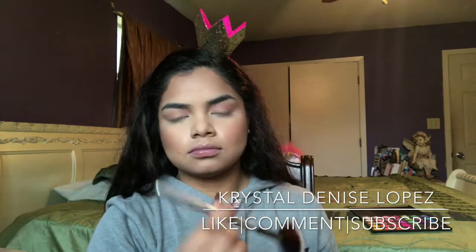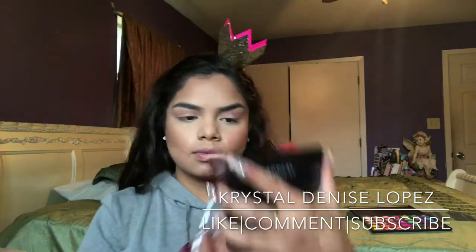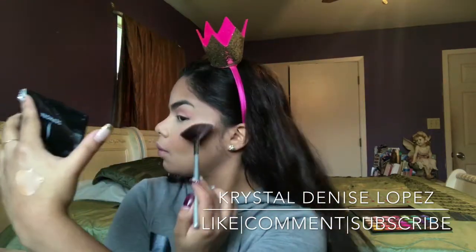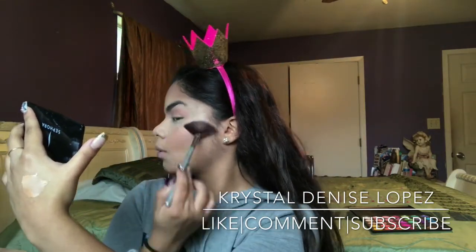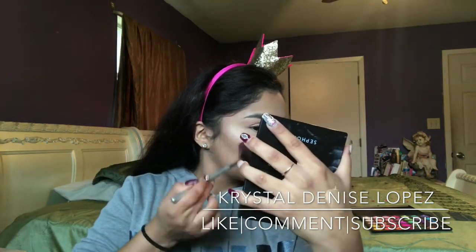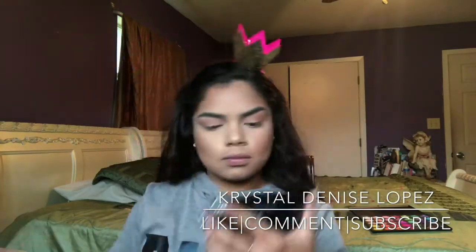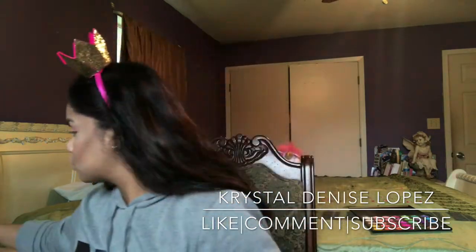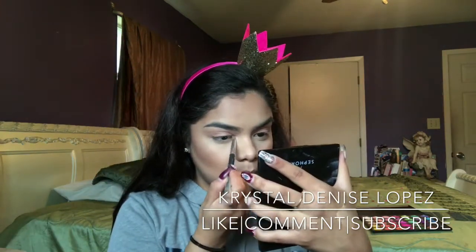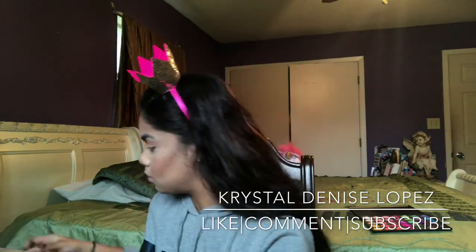Now I'm going in with my It Cosmetics fan brush and I'll be applying two shades — No Angel and Cliche — onto my cheekbone area and the highest points of my face. I love these highlights because they give me a natural-looking highlight within the skin — it's not too obviously powdery, it just looks natural. Then I'm highlighting my inner corners.